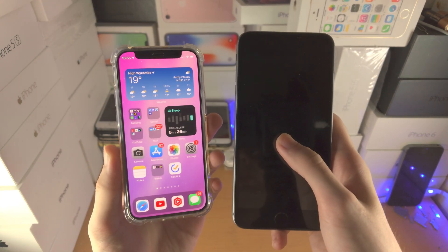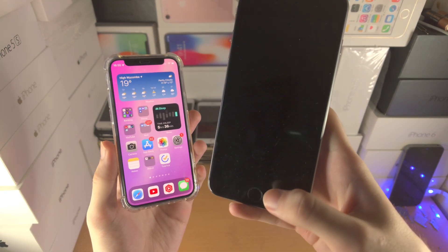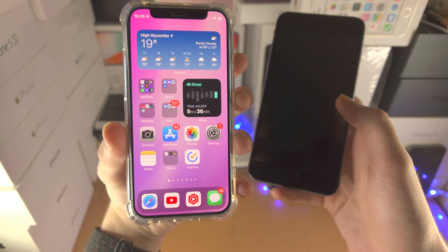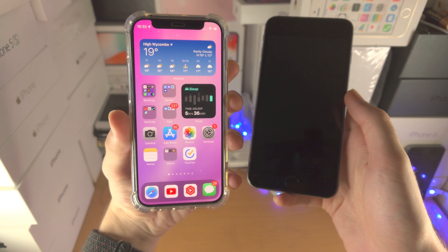Welcome everyone. Here is how you restart your iPhone without the home button. Whether your home button is faulty or you don't have one at all, this video should work.